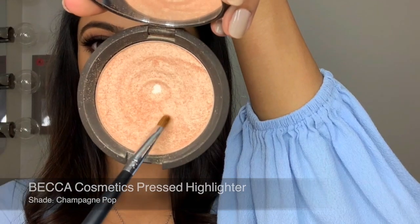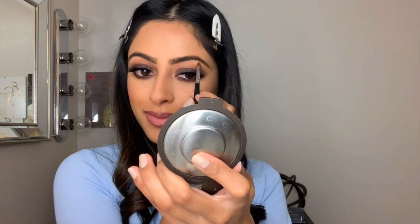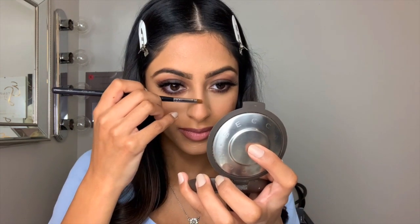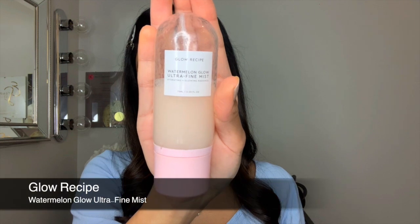Now I'm going in with the Becca Highlighter in Champagne Pop and using this fine brush I apply it to my brow bone, the inner corner of my eyes, and the bridge of my nose. For my cheekbones I just switch over to a tapered blending brush, and the last thing I do is set my face with the Watermelon Glow Mist so that nothing appears to be cakey.